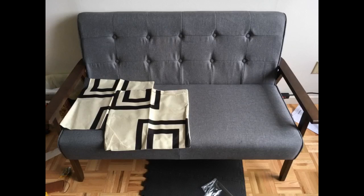Nice little love seat. This couch arrived days before the stated delivery time, which was awesome. It replaced a beat up old recliner that was comfortable but seriously cramping our style.